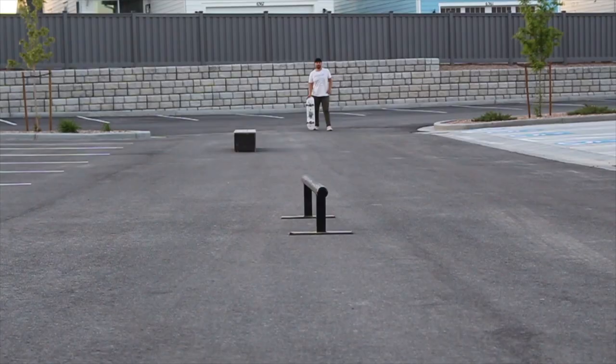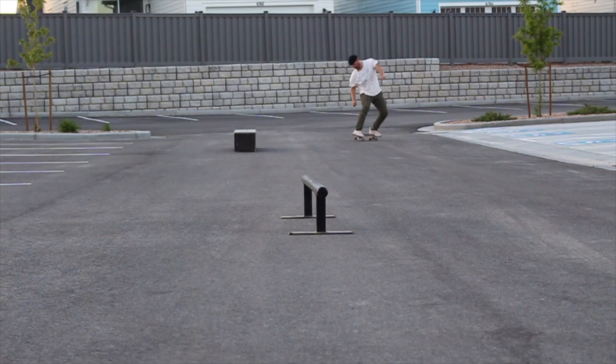I was going to save this for the trick challenge, but I want to try a line. I'm trying to learn back 50s on this flat bar — on a round rail, which I've never done. The line I want is: back three, then roll up and do a back 50. Sometimes doing tricks in a line helps me commit to it, so let's see how this goes.